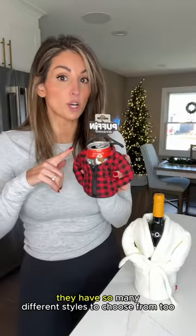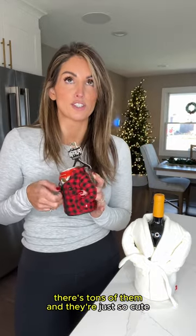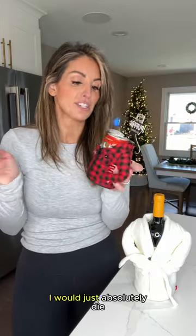It's adorable! They have so many different styles to choose from too. You could just go to puffanddrinkware.com — there's tons of them and they're just so cute. I just think this is such a fun gift idea. Like, if someone gave me this, I would absolutely love it.